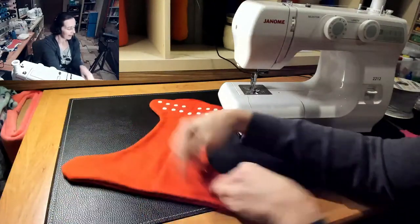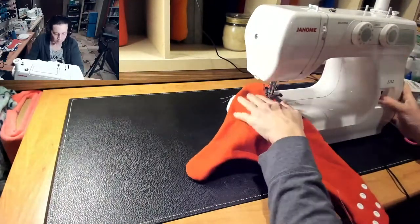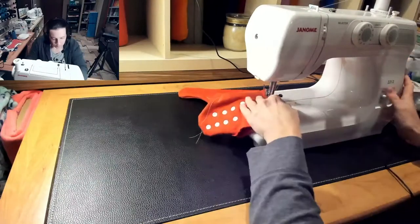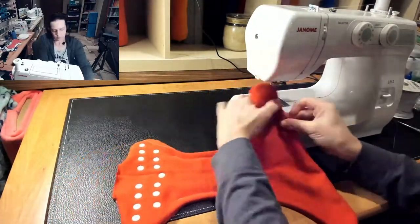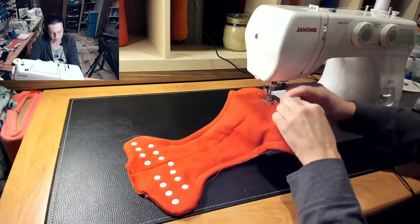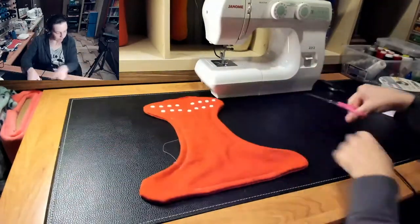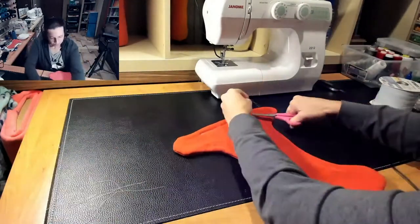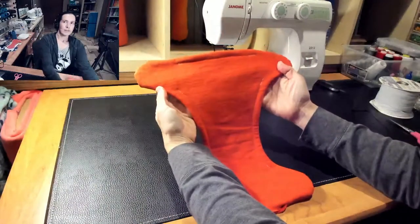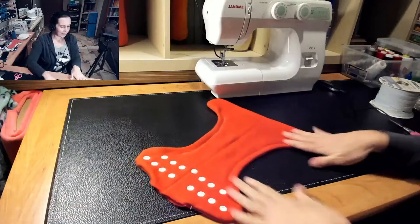We're going to do the same thing on the other side and across the middle of the back. So now you've got all your channels sewn in. No matter what the pattern is, it's the same assembly process.